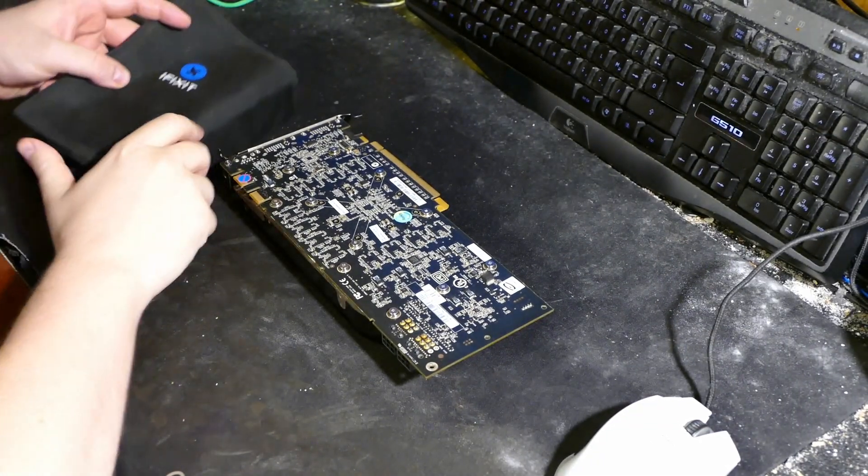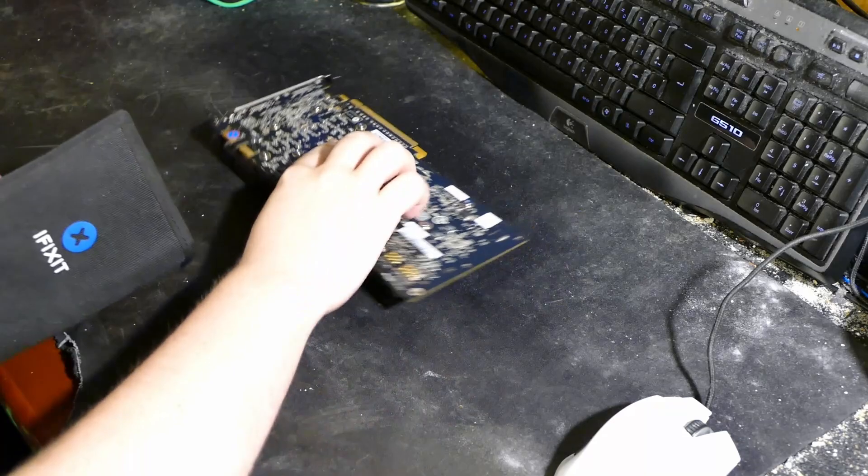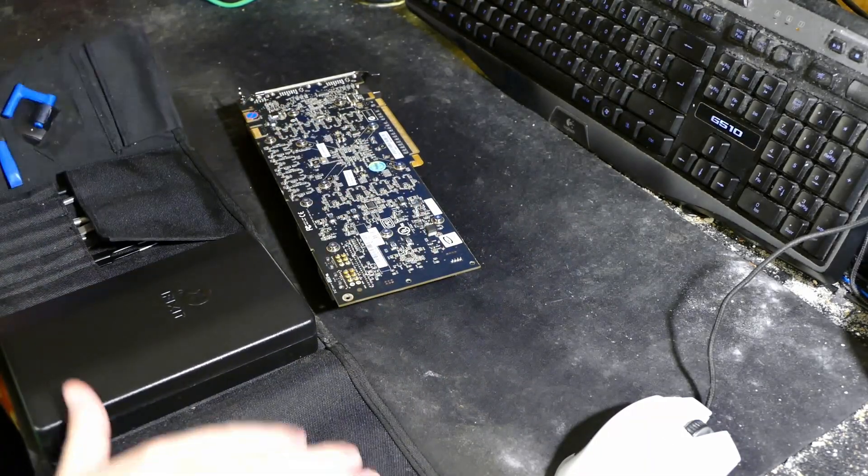So let's begin with the first experiment. I will now disassemble this graphic card and begin the presentation.